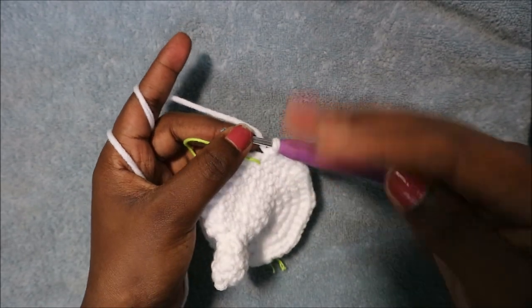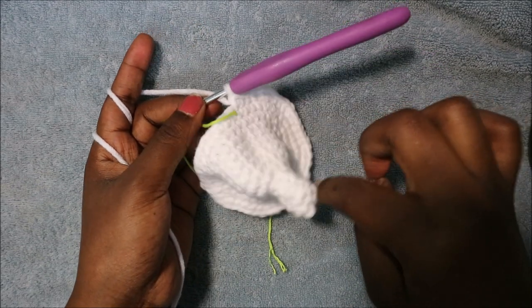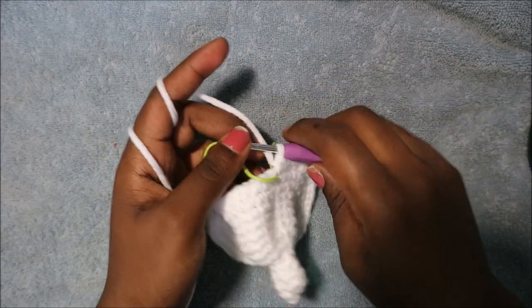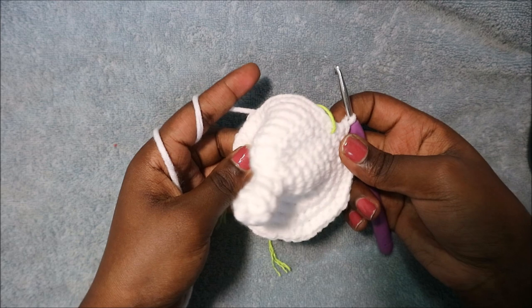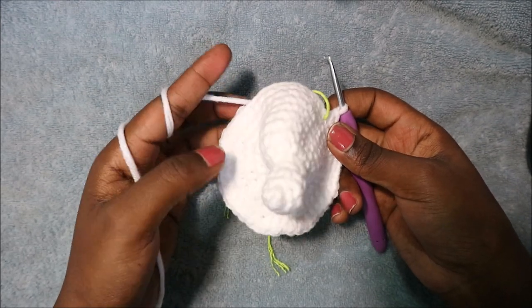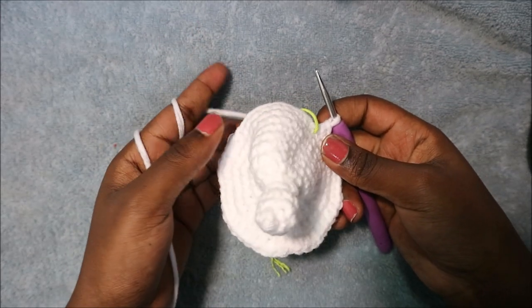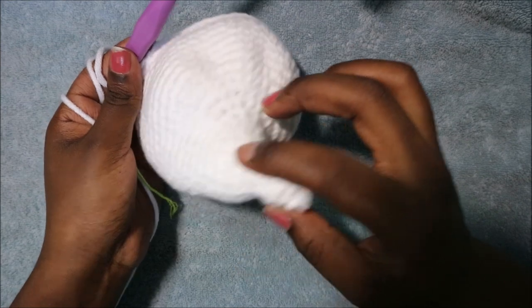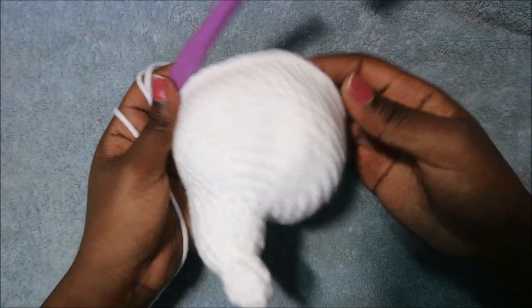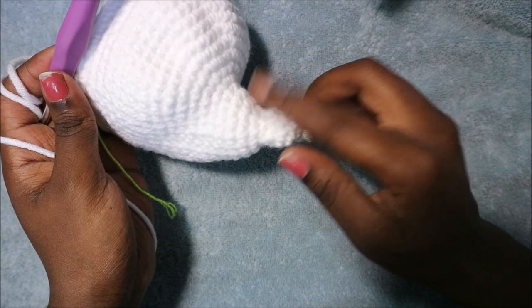In the next nine rows — from row 15 until row 23 — you're going to do single crochet in each row for a total of 48 stitches per row. I'll see you when you're done with those nine rows so that we start the 24th row together. After the 23rd row this is what the head looks like, so make sure you stuff the nose area before you continue.